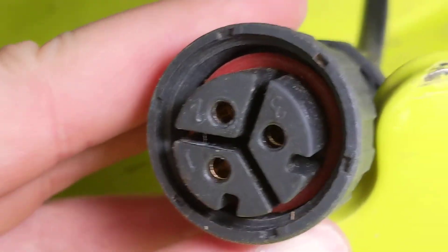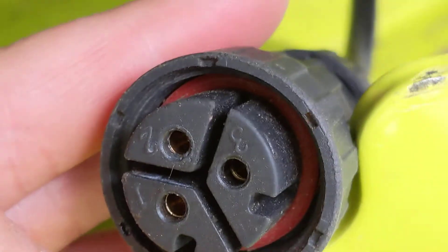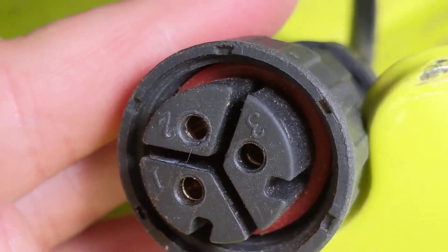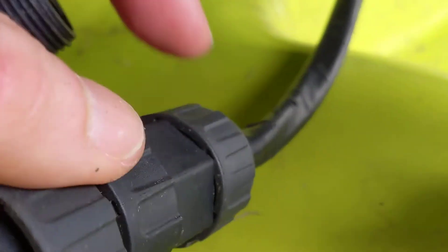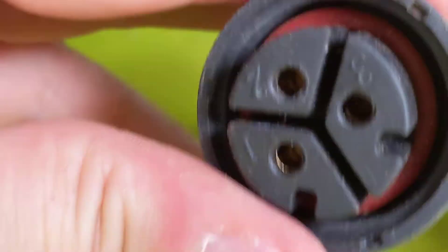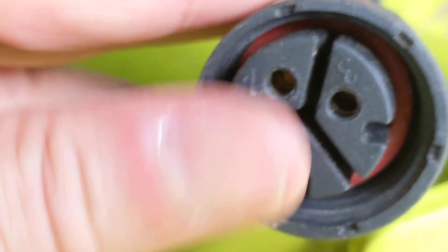If you can look inside there, I compared it to the other side and I saw that those metal parts had recessed a little bit, so it wasn't making a good connection. So I loosened up this screw here and was able to push it far enough in to get it to engage again.